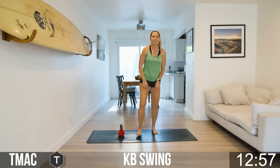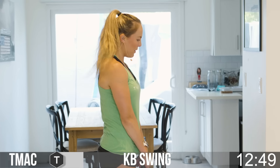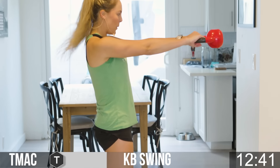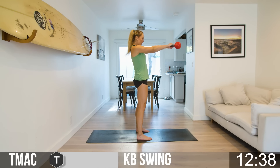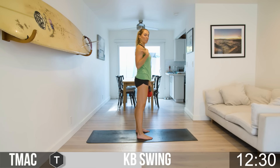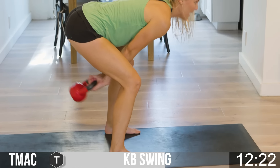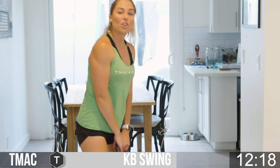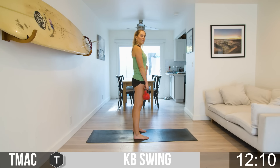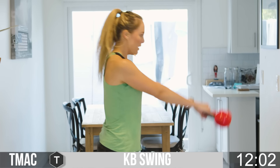Last here is our cardio section — kettlebell swings. From the side: plant those feet hip-width distance, toes point forward. We're going to hinge like we did in the good mornings — hinge, swing, and release. Throw those hips forward each time, making sure you have a nice flat back, shoulders back and down. You can even go from the floor if you have a heavier kettlebell. Swing back and then forward, keeping that strong base. Core is engaged, keep that back flat.